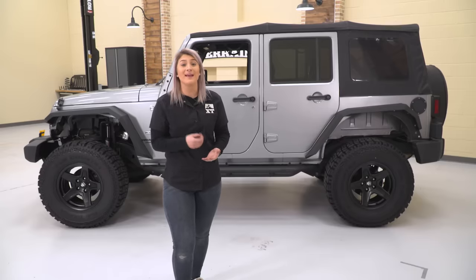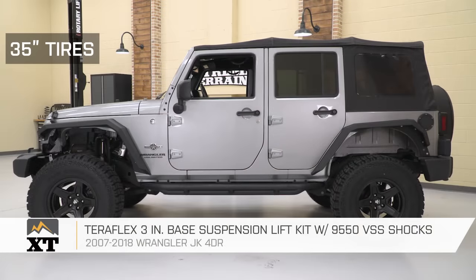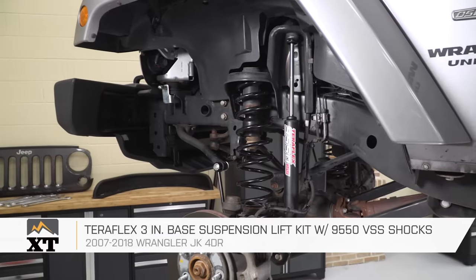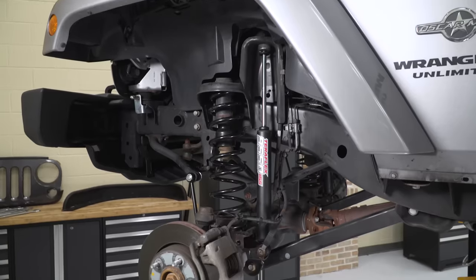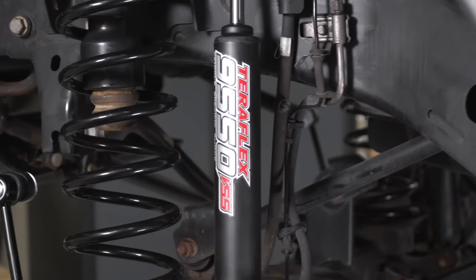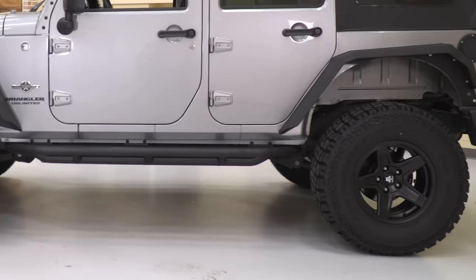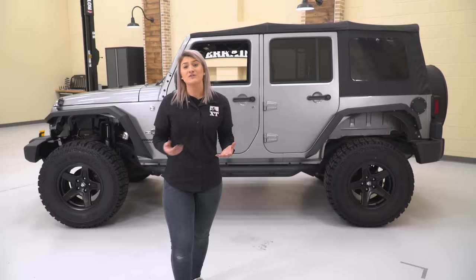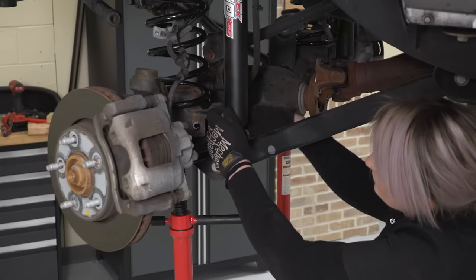Starting with the lift kit — this is one mod that will completely change the form and the function of your Wrangler. This specific lift kit is the Teraflex 3-inch base suspension lift kit with 9550 VSS shocks. The Teraflex kit is a perfect blend of off-road ability as well as being comfortable for on-road performance. This 3-inch lift means your Wrangler is able to conquer those trails with good flex and dampening without sacrificing drivability on the street.